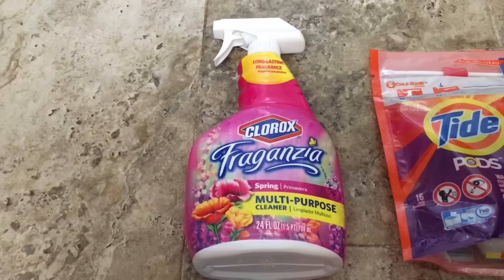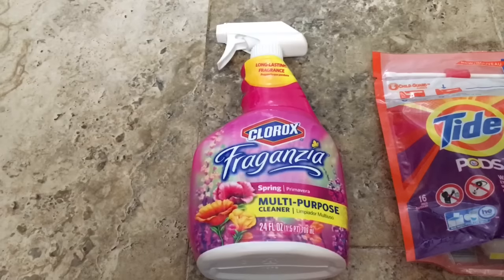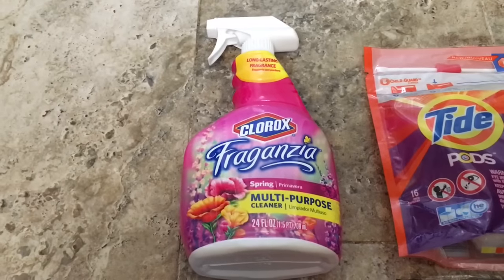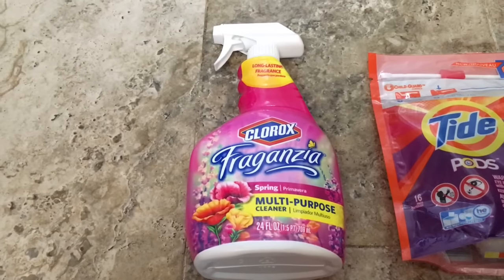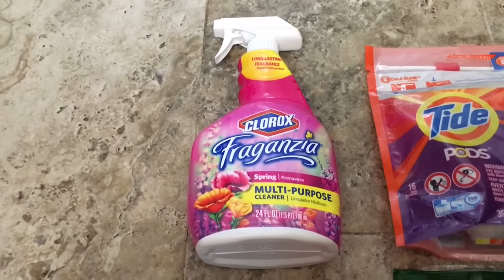There's also a deal on this Clorox item. It's regularly two dollars but it is on sale this week for a dollar fifty, and there is a digital coupon for 65 cents off any Clorox Swiffer item. So two dollars minus 65 cents is about 85 cents, which is a great deal.